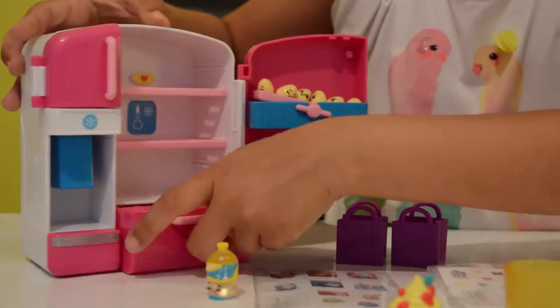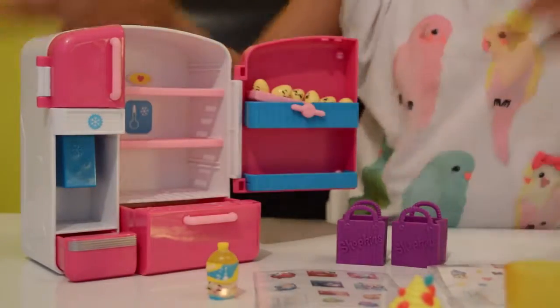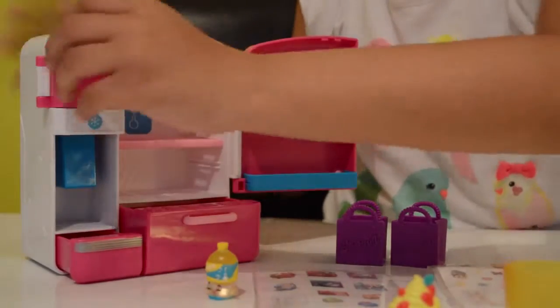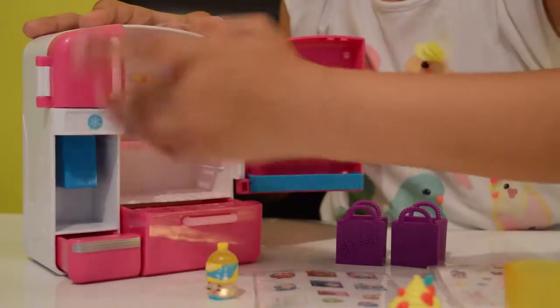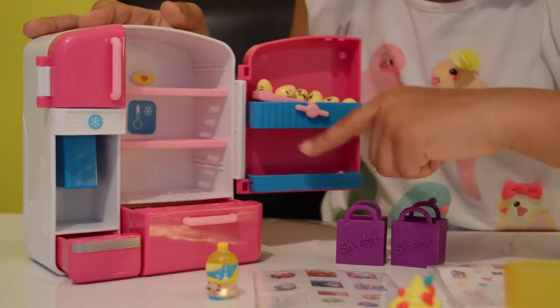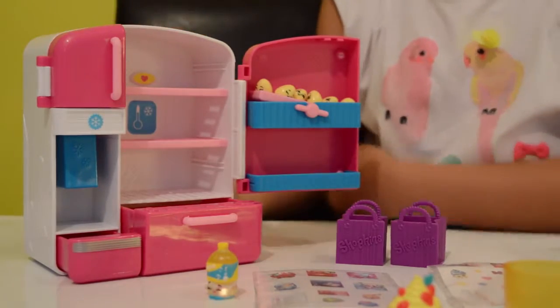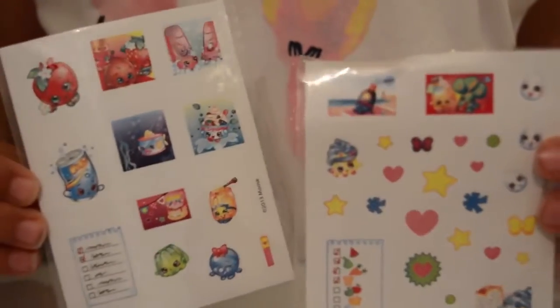There it is! And there are even some drawers where you can store shopkins everywhere — even in the drawers and up there, as long as you don't push it. And in the fridge here you might even be able to store them if you take the eggs out.